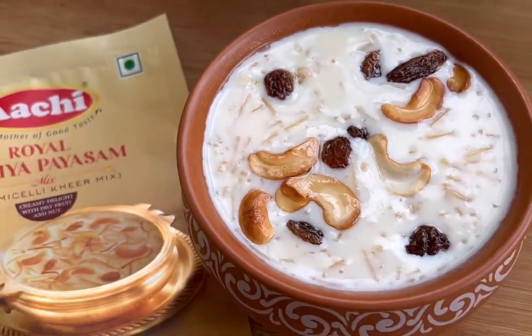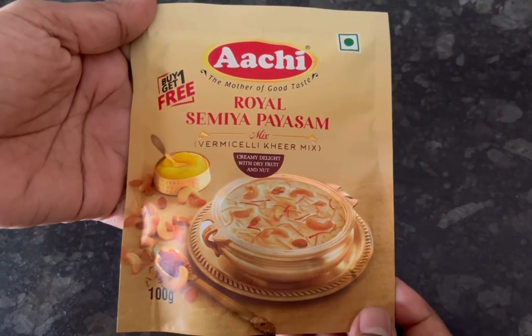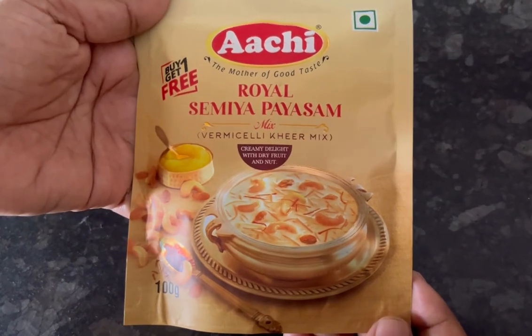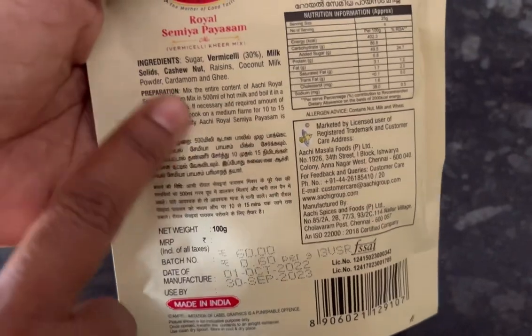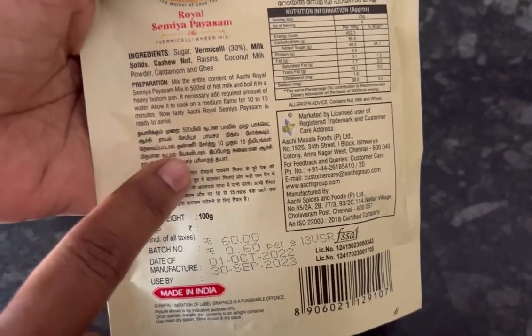Hi, hello everyone! Today we are going to see the recipe and review of Archie Royal Samia Paisam Mix 100g pack. MRP is 60 rupees and the steps to make it are given at the back of the pack.